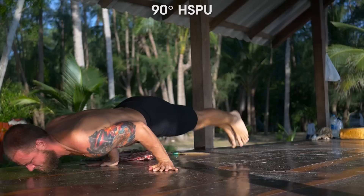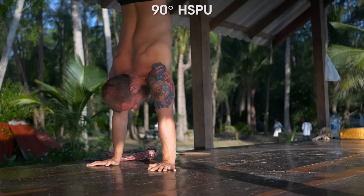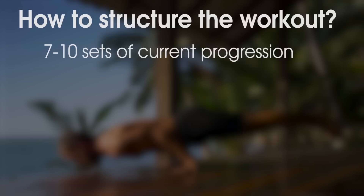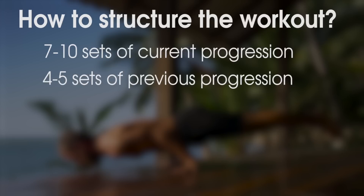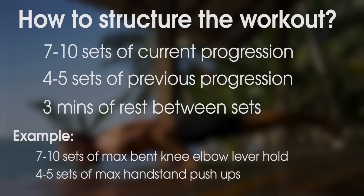It's hard to tell exactly how the workout should look because everybody is on a different level of strength and experience. Generally you should do between 7 and 10 sets of your current progression, and then finish off with a few sets of the easier one. For example, if you can do 5 seconds of bent knee elbow lever, then do 7 to 10 sets of max hold of it and then 4 or 5 sets of handstand push-ups. Rest between sets should be long enough for you to regain full strength, which is about 3 minutes.